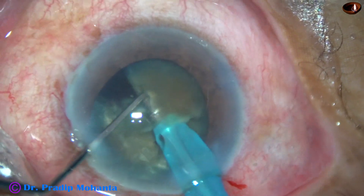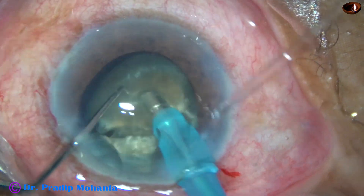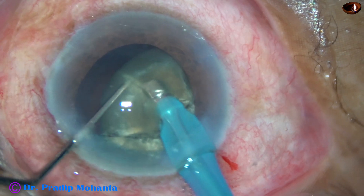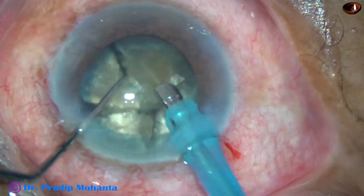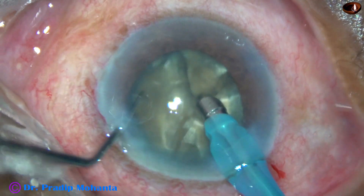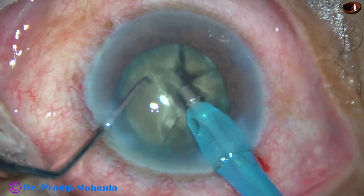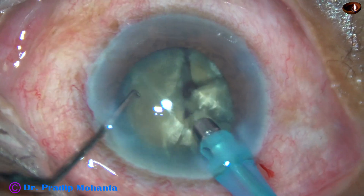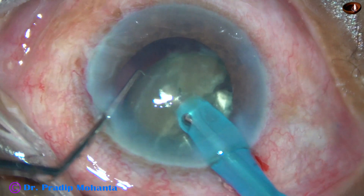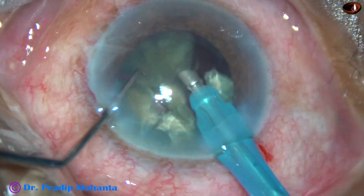Another way is with babble down — make a tunnel and then bring the babble up and go through the tunnel. I have some videos like that. In this case, I am doing it babble down for all the fragments. This semi-nucleus is not coming inferiorly, so I just held it there. I have made about five fragments.